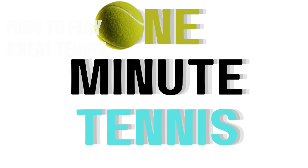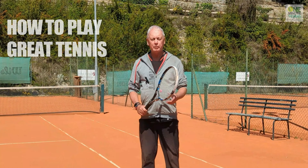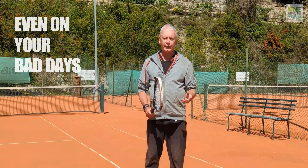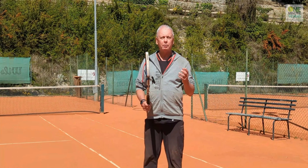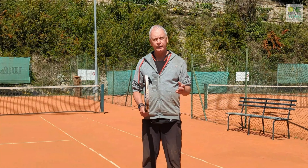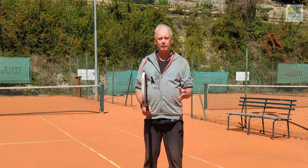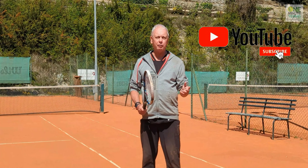Hi guys and welcome to One Minute Tennis. When we play tennis, unfortunately we have bad days as well as good days. We hope that the good days outnumber the bad days, but what do you do to play great tennis when you're having a bad day? Today I want to give you a simple concept that will help you play great tennis even when you're just not feeling it.